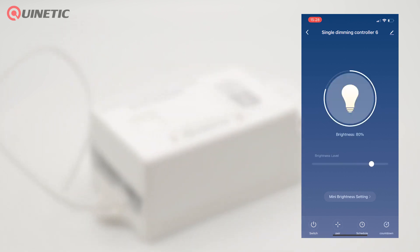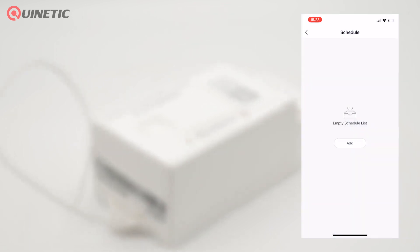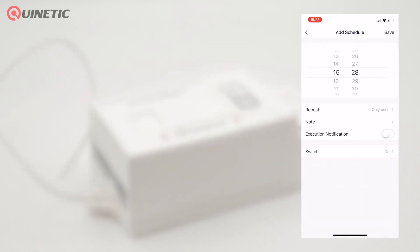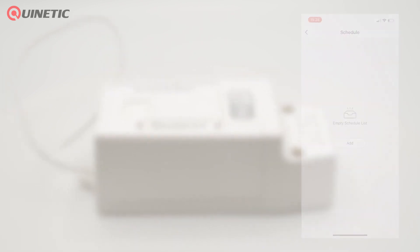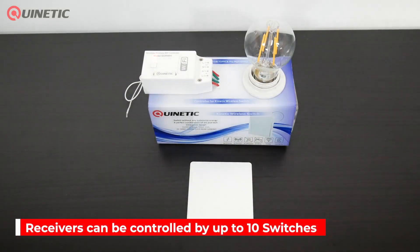Functions include on/off, dimming, and you can also create a schedule. The app also allows you to put the controller into pairing mode so that you can add up to 10 Quinetic switches for multiple control functions.